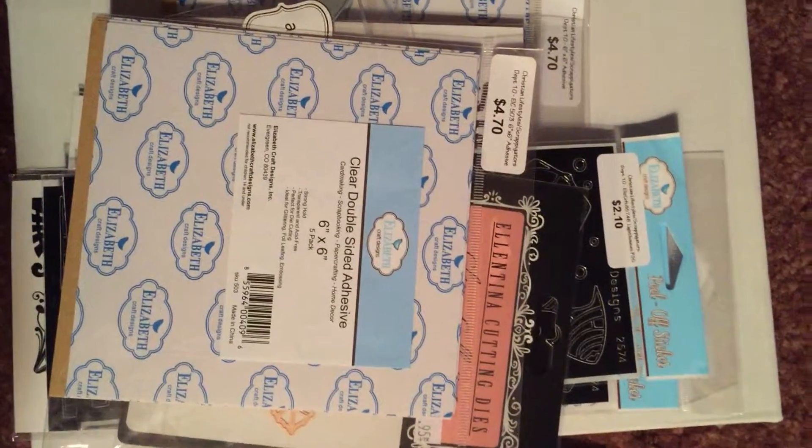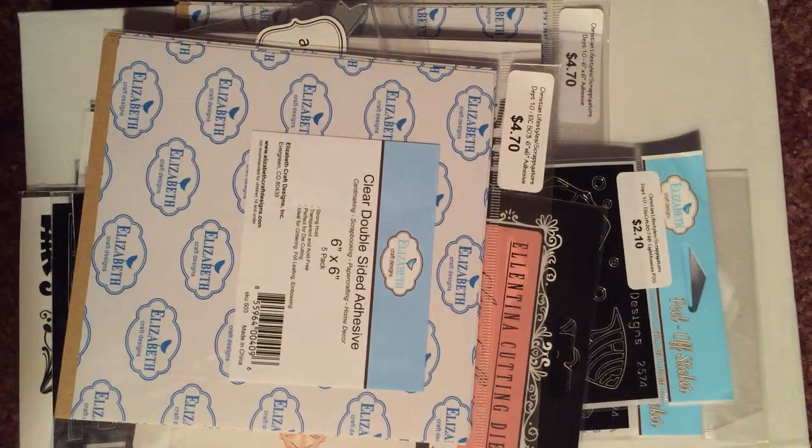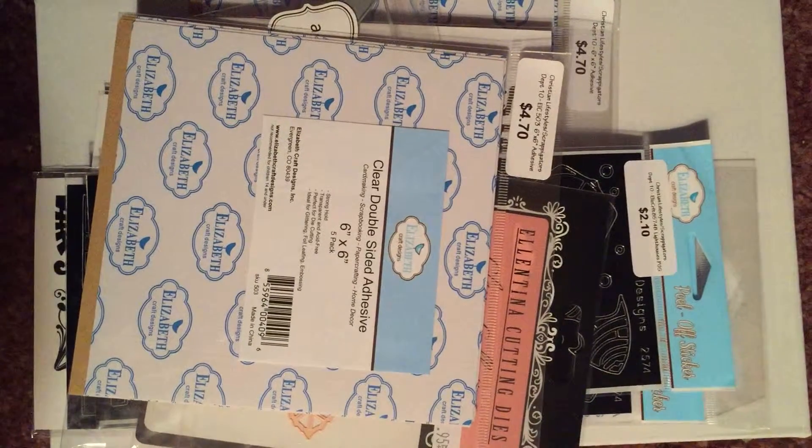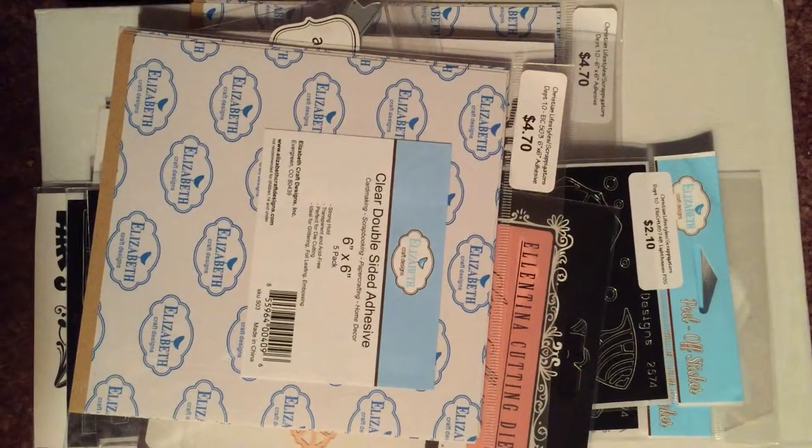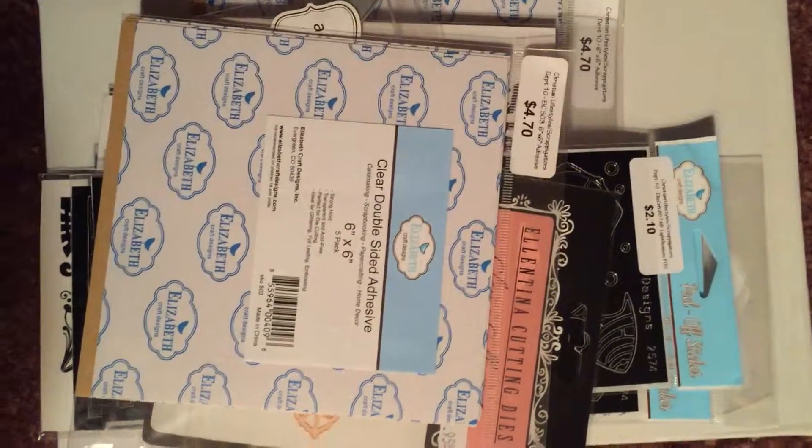It was nice to be able to do a little craft shopping today with a friend, and we enjoyed the day doing what we do best. Thanks for stopping by!